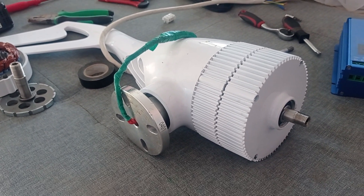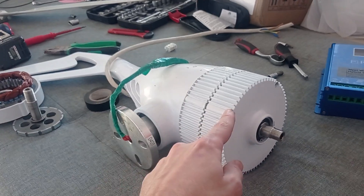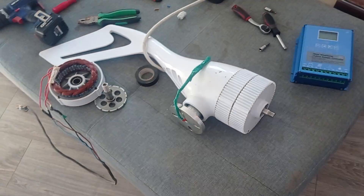I don't know what will happen once it gets to a nominal 600, 700, or 800 RPMs at winds of maybe 9 to 10 meters per second, because both that wind and this generator are capable of reaching that. So this is the short update.